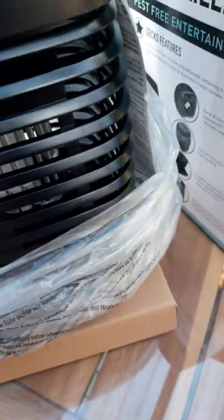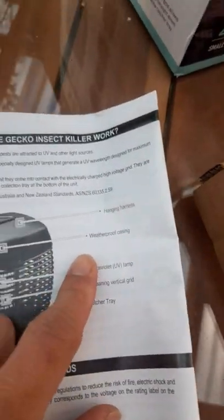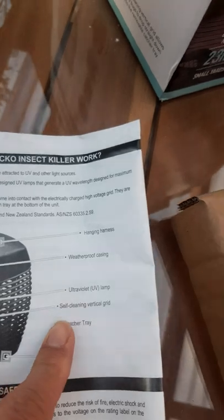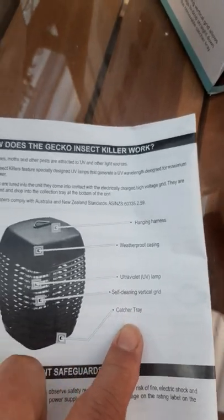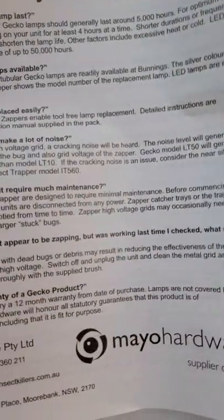No more insects! I can't wait — no more bugs, no more flies. This is the frequently asked questions guide — I won't read this one, it's too long. Instructions: weatherproof, ultraviolet lamp, self-cleaning vertical grid and catcher tray. Wow, this is made in Australia.